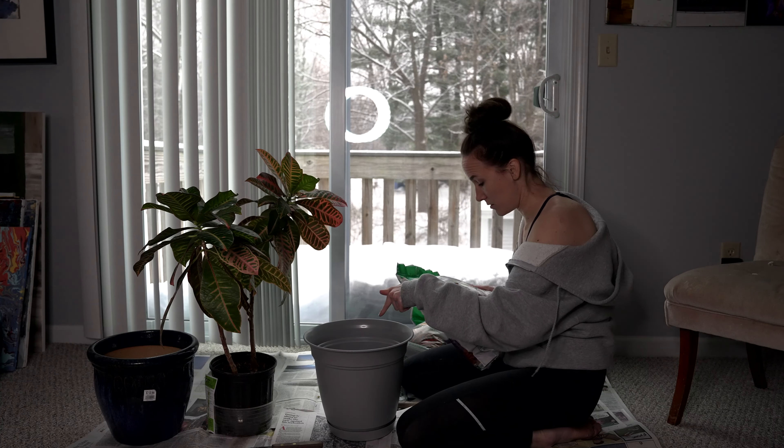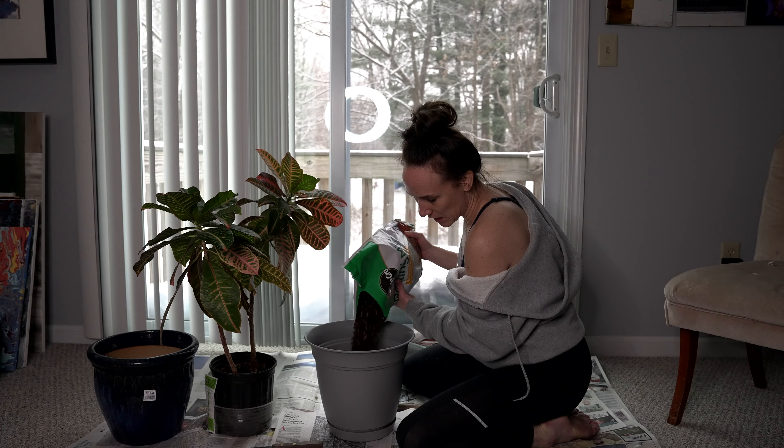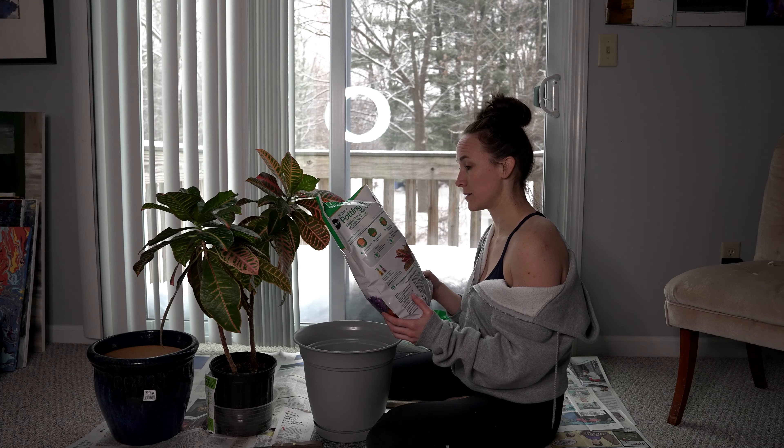Select a pot with a drain hole. Fill pot about a third of the way. Fill this about a third of the way. Loosen, plant ball, place plant in pot. Okay.